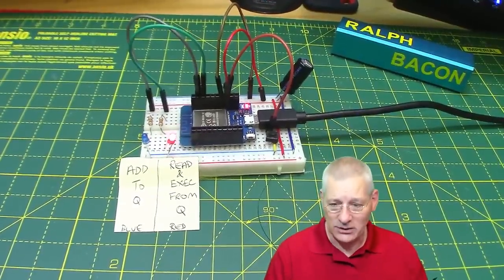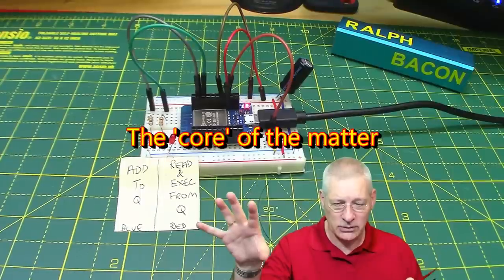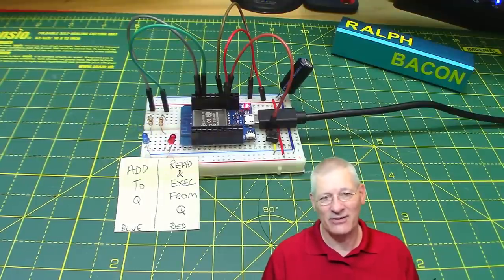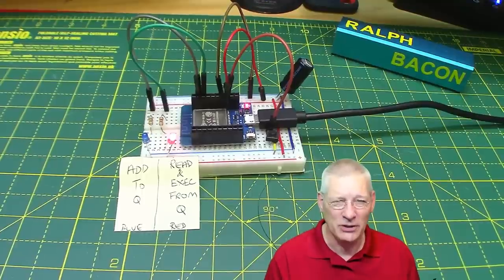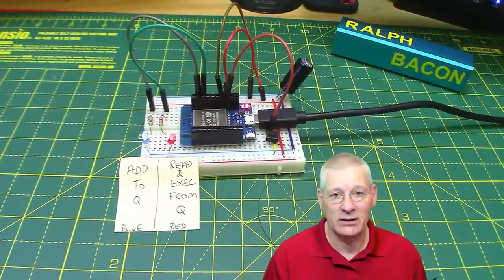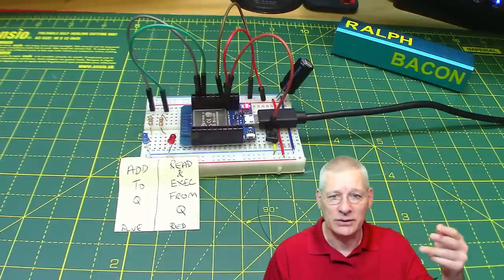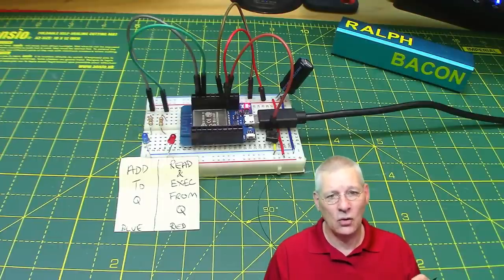Before we get on to passing variables, a few things from last week's demo. We used Core Zero and Core One - totally and utterly independent cores. Watch out though: RTOS already uses Core Zero for things like Wi-Fi and Bluetooth. Espressif say caution when you use Core Zero, because if you put something power-hungry or CPU-cycle-hungry on there, it's going to starve those other tasks and your ESP32 will crash. You'll get a panic message in the serial monitor and end up in a reboot cycle. So keep all your tasks on Core One.